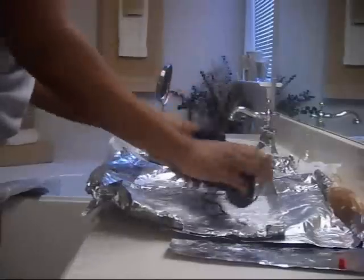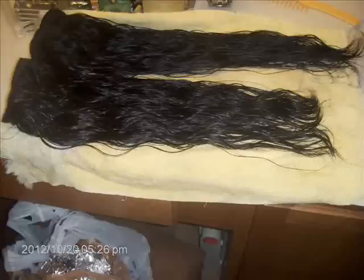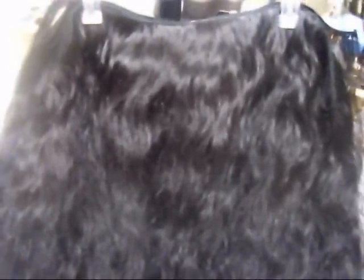I actually did about an hour and a half because I was working at the time — I did this on my lunch break. So I just let the conditioner stay on the hair and sit on the foil. And this is what the after effect looks like — the hair air drying on a towel. After it dried, you can see the nice waves in this hair. I added some argan oil as well, but the hair dried beautifully. It has a natural wave pattern and I'm just really excited about getting this hair installed.